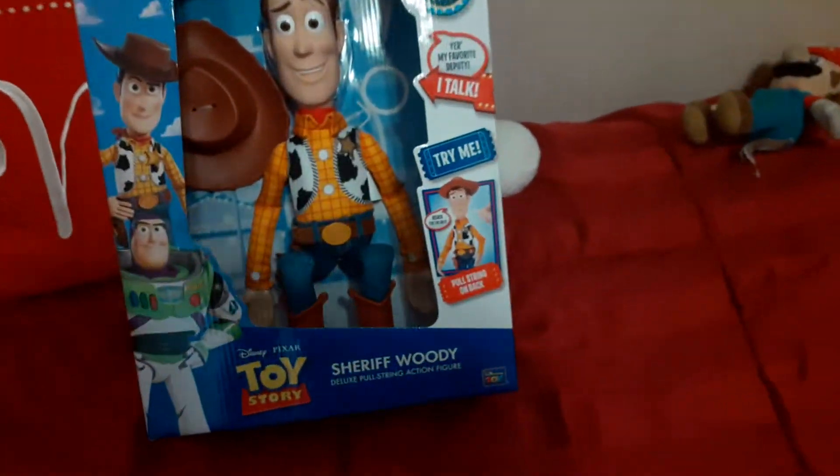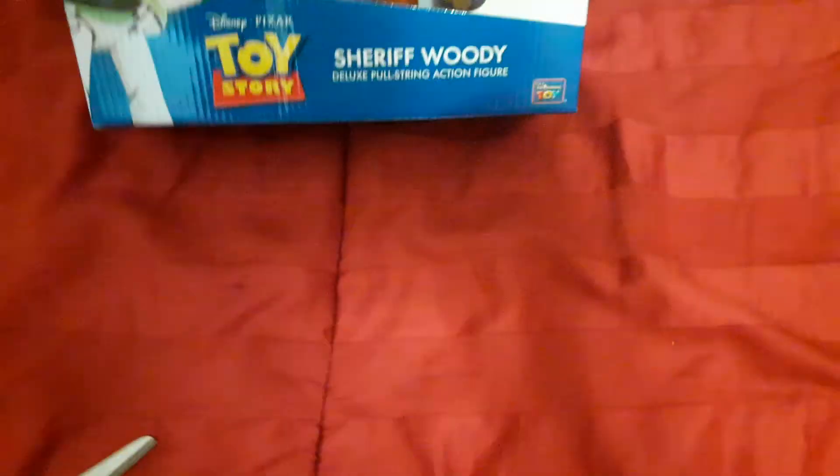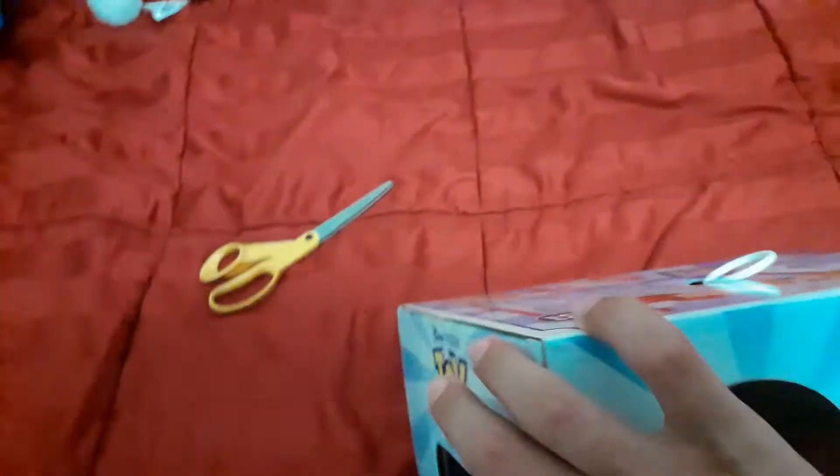Today I'm gonna do an unboxing video of the Sheriff Woody Deluxe Pull String doll. It's similar to the Toy Story 4 version I have, but with different phrases.